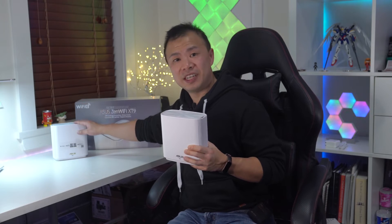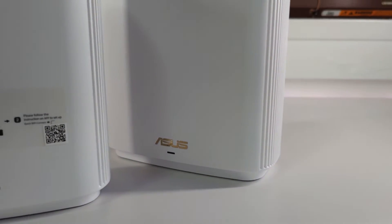Setting up the XT9 is a breeze. To do this you'll need to download the Asus router mobile application. Next, connect your main XT9 router to the Ethernet connection from your ISP and power on both routers. When you open up the Asus router application, follow the steps on the router app to set up your Wi-Fi name and password, and that's it — the app takes care of everything.